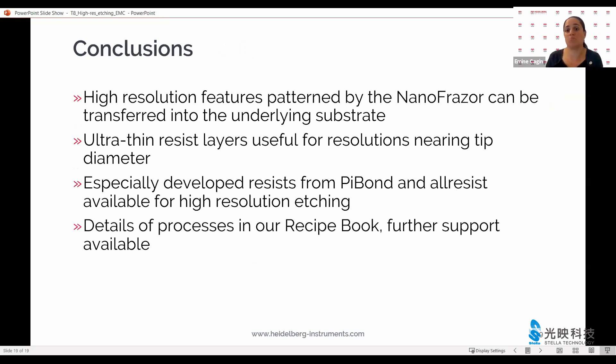I would like to emphasize that the high-resolution features that we can pattern with the nanophraser can, with these processes, be transferred into the underlying substrate. These ultra-thin layers are very useful when used carefully and can also be applied very repeatably. We keep working with PiBond, all-resist, IBM, and many exciting partners to keep developing these materials and making them commercially available in research quantities as well as large quantities for our users. Do get in touch with us if you would like to know more, or look up the details in our recipe book, available as of today.